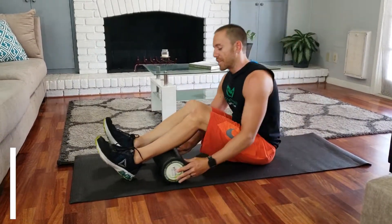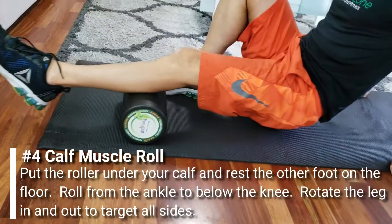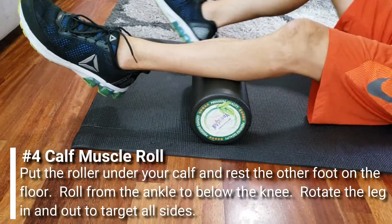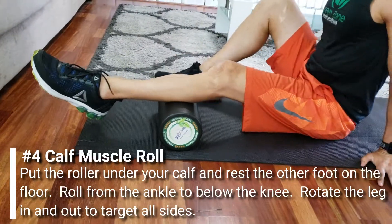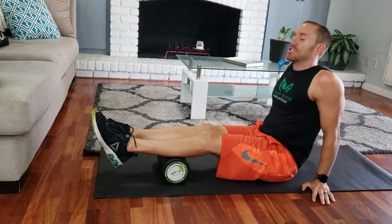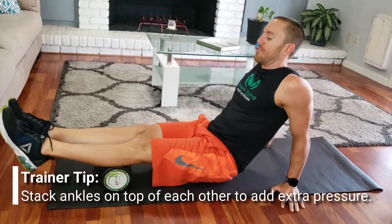Finally for the legs, we're going to go down to the calves. Start off with one calf on there, one foot off. Manage that weight so you're not putting too much pressure, but you should feel a nice warming up of it. When you find any spots that are a little more tender, just stay on that spot and be nice and easy on that roll. When you want to kick up the intensity, put both calves on there — you'll have more weight on your calves, which gives a better roll for the more advanced.